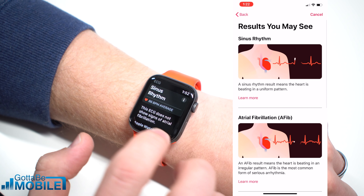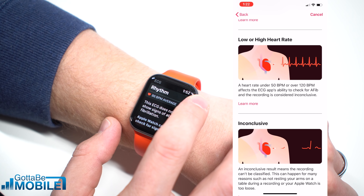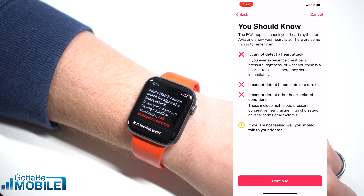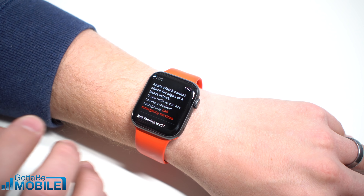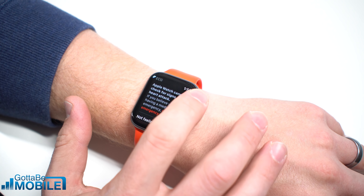So here you'll see my sinus rhythm. I have an 86 beat per minute average on my heart rate, and this ECG does not show signs of atrial fibrillation. You'll see a warning almost every time that you do this, where it says it cannot detect signs of a heart attack. So if you're having an emergency medical situation, call 911 or your local emergency services. Don't try and use the Apple Watch to diagnose that.